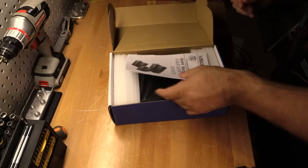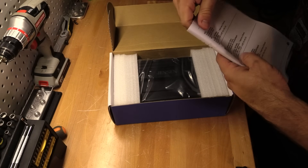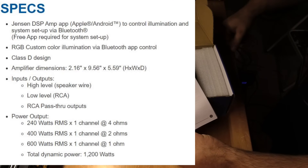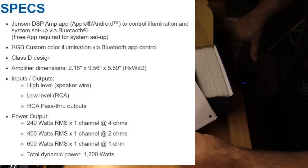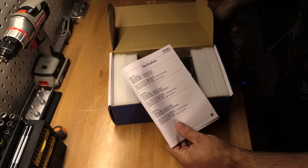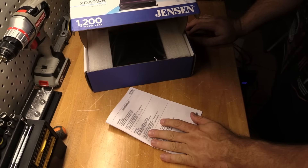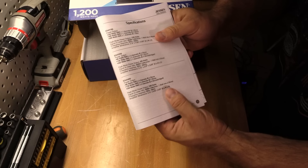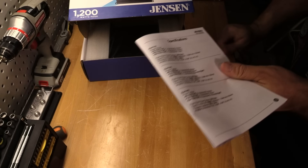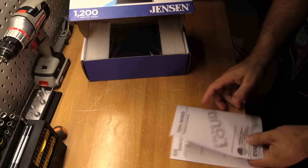Opening her up, first thing we get is the owner's manual. Right there are our specifications, right in the box. We've got at 4 ohms one channel: 240 watts RMS, 400 watts RMS at 2 ohms, and 600 watts RMS at 1 ohm. So it's kind of nice to see a 1 ohm stable amplifier for under a hundred bucks. We know these ratings were legit on the two channel, as Big D Wiz just tested one of those out recently.